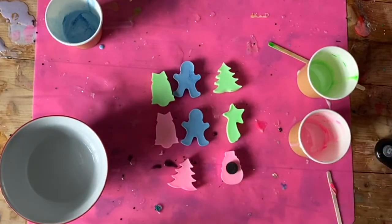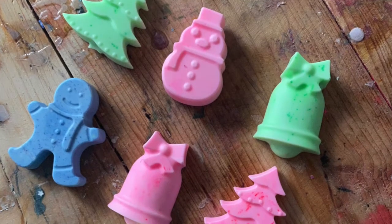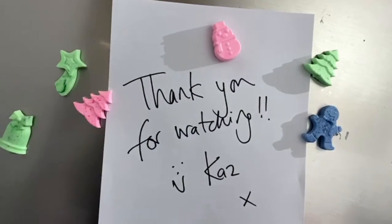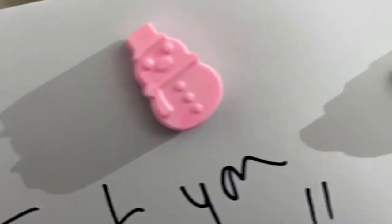There you go! Thanks for watching. Hope you enjoyed this project. See you guys soon.